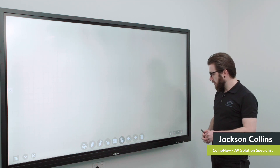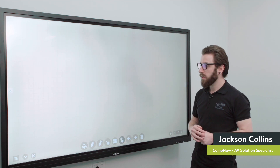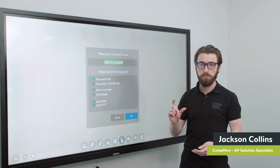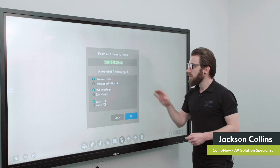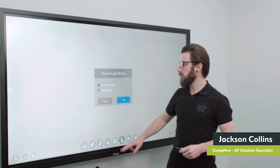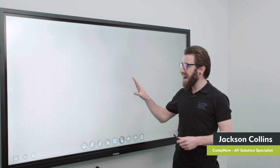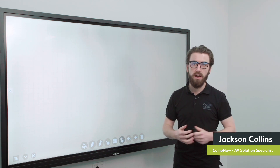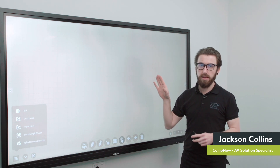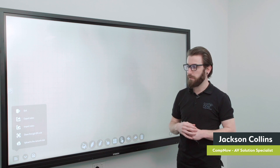Down the bottom right corner there's the option to add pages, so you can have multiple full screen pages of whiteboard content to move through. Down the bottom left corner are the saving options — you can save content either locally on the board or to a USB stick plugged into the front USB port, in PNG or PDF format. Alternatively, you can share via QR code by pointing your phone or iPad camera at it, which pulls a copy of your drawing to your device to email or send on. The whiteboard also saves an editable version locally so you can recall and continue working on it later.